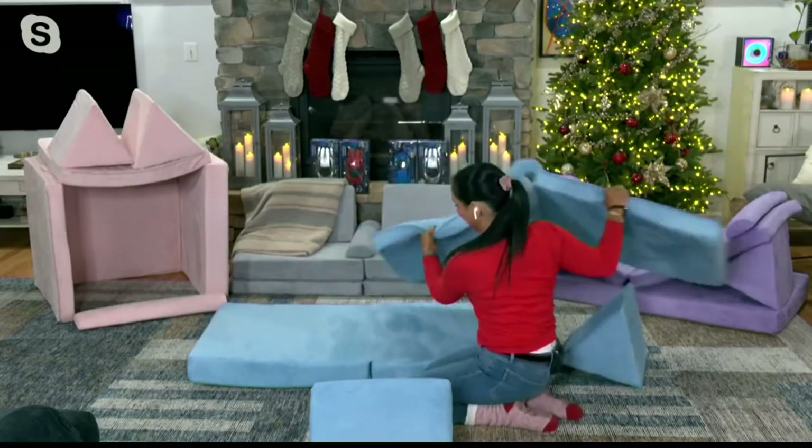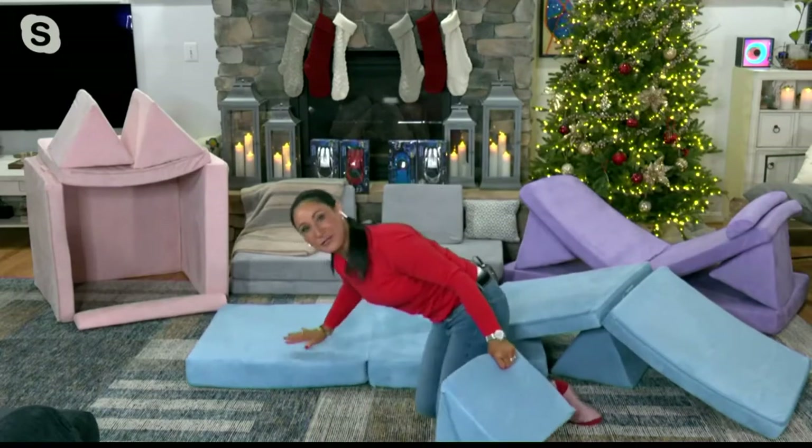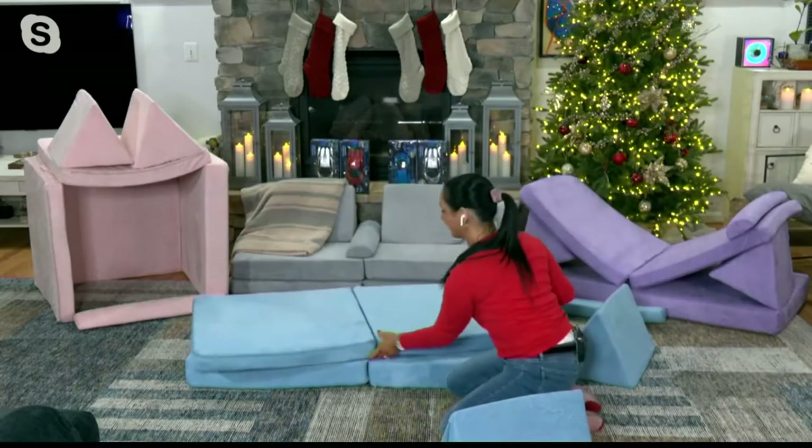You're getting the base set right here — that's a nice, cushiony, thick mattress. All of these, by the way, have slipcovers, so you can throw them in the washer, hang them dry. So if you spill anything on them, it's okay.